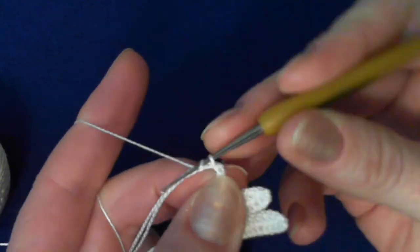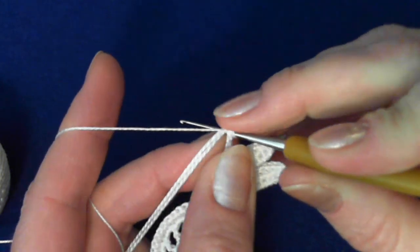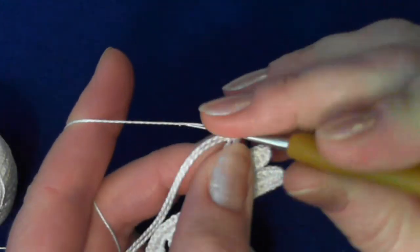Attach the cord to the previous leaf right where the double crochet stitches begin, under both loops, over the packing cord — single crochet stitch — and five more single crochet stitches only over the cord. Then turn your work and make again the leaf: five half double crochet stitches into the previous row over the packing cord.